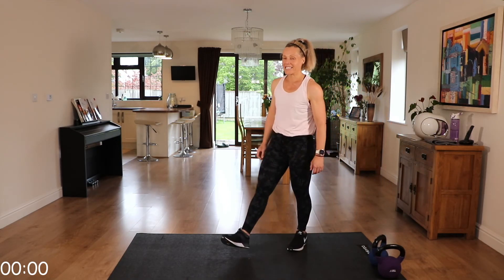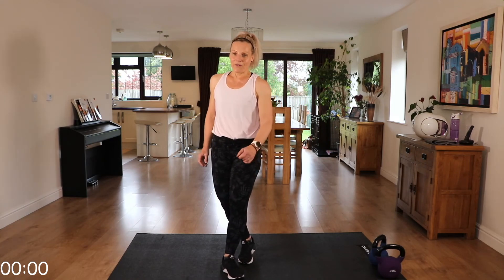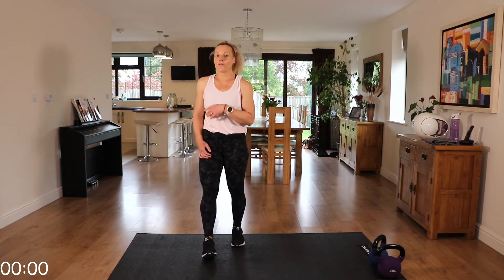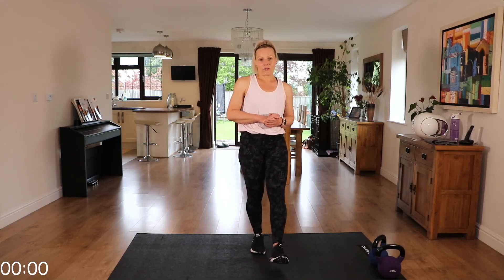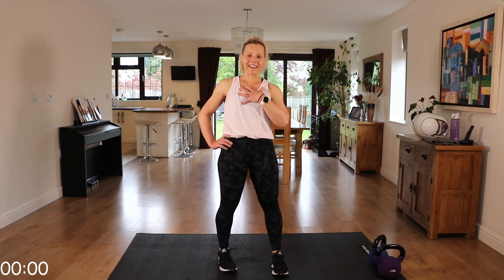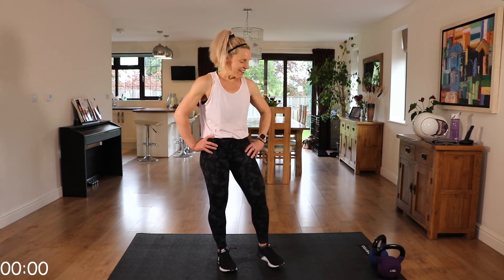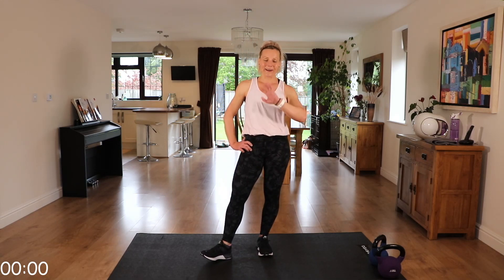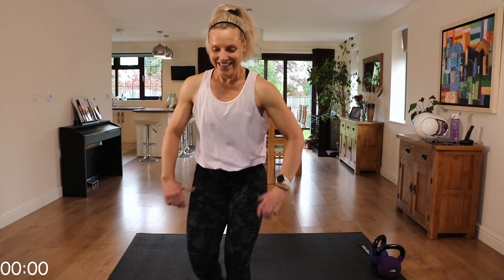I hope you enjoyed that. Quite an express all-over workout — great to do on its own if you're short of time, or if you want to add it on to another workout. Please make sure you cool down and stretch out, either the cool down from my channel or one of your choice. And also continue to drink. My heart rate after that last exercise! Enjoy the rest of your day and I look forward to seeing you again soon. Bye!